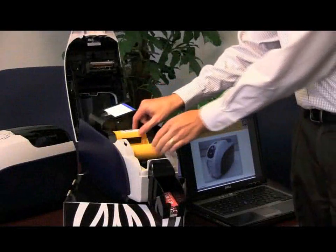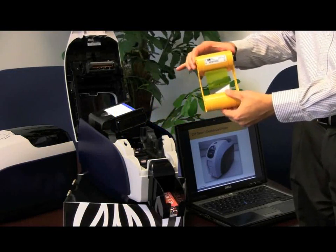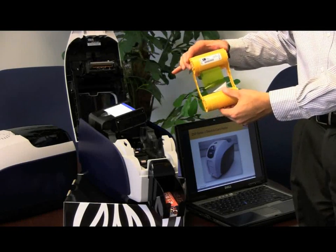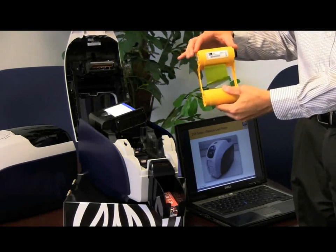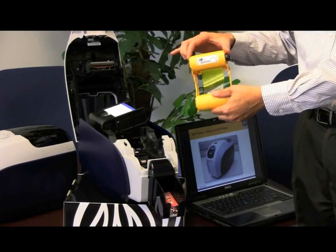The ZXP Series 3 uses a new and improved TrueColors i-Series ribbon that's reformulated to enable high-speed printing. This ribbon has improvements on both sides to enable higher print speed, greater durability, and freedom from print artifacts.